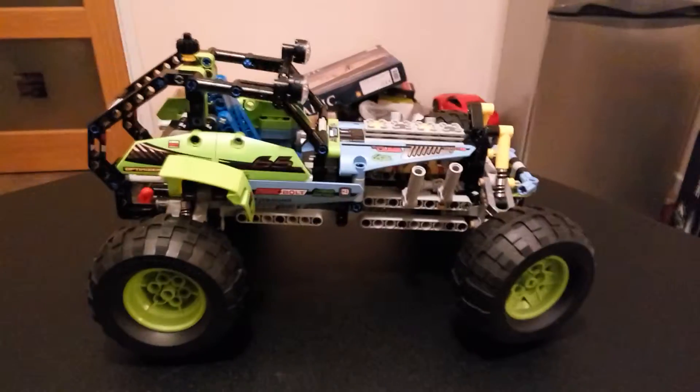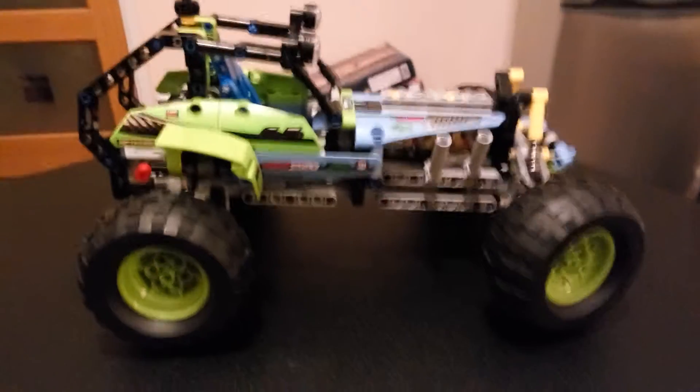So that sort of concludes my review of the Lego Technic set 42037. Thanks for watching folks, bye!